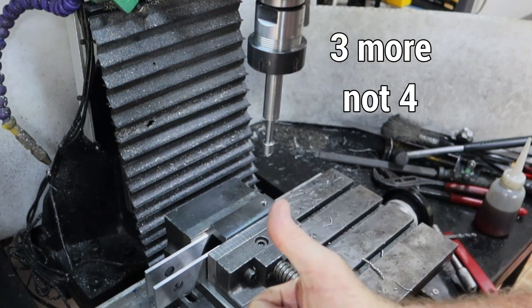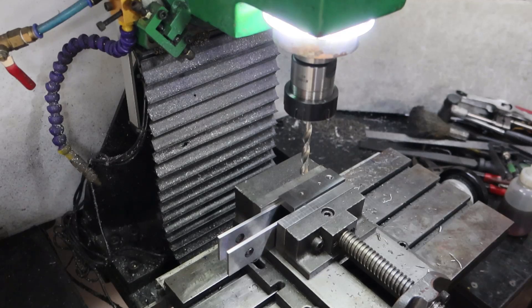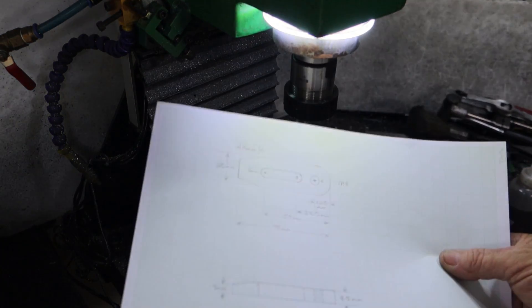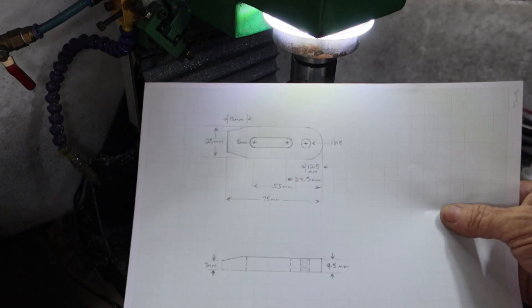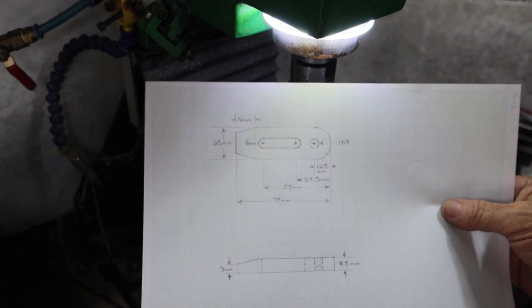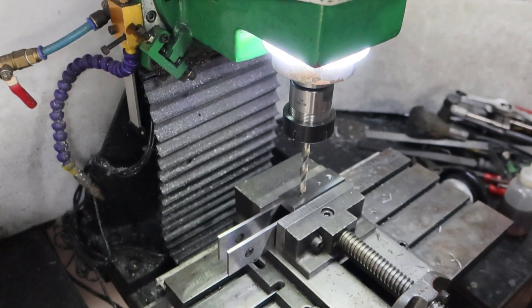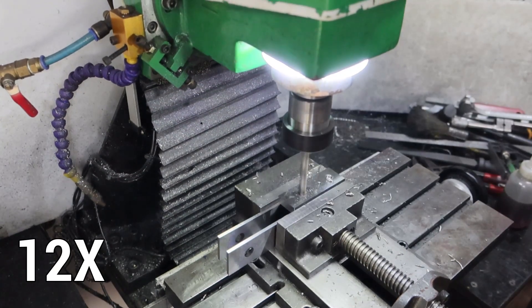One down, four to go. One of my viewers expressed a little bit of delight at me making a drawing the other day, so I thought I should make his day and do another one. I don't know if you can see that in the video, but that's all the dimensions for it — anyway I'll get on with this.